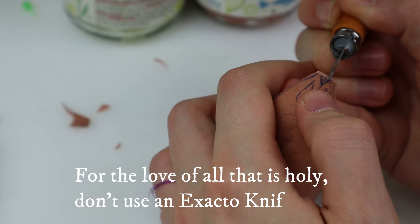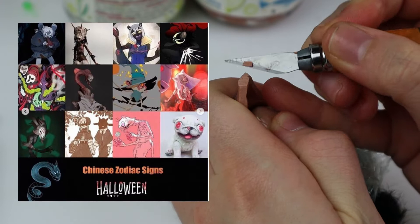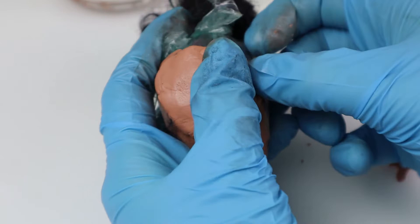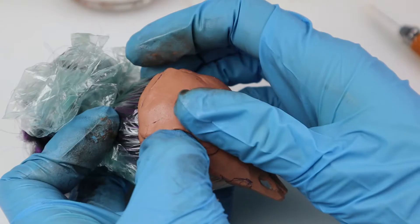This doll is another one made for a collaboration — a Chinese Zodiac Halloween edition collaboration which included 12 creative and incredible artists. I was the only doll customizer, which was interesting. In the beginning we each got a different Chinese Zodiac animal, and I got the ox. I made my Skogsrå but she was looking way too kind, so I made this one instead.